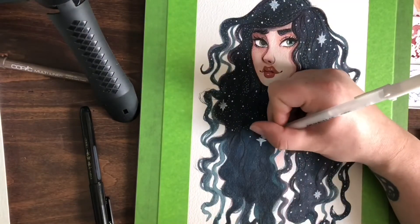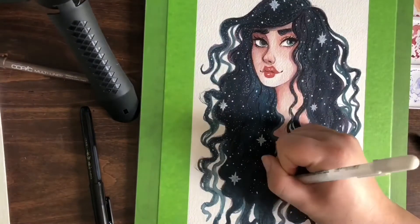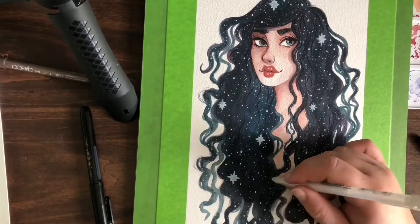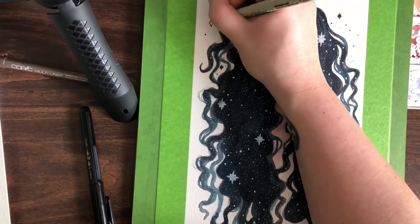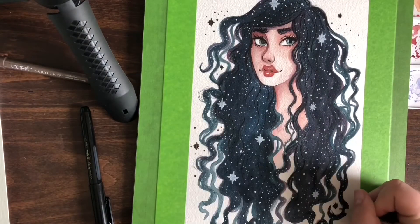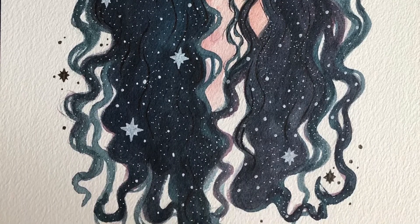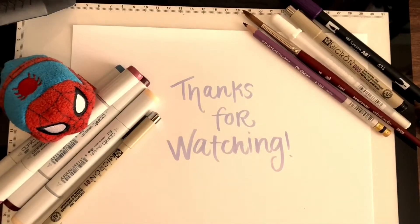I had a very specific mindset for how I wanted the stars to look. As much as I love this part and it can be so relaxing, it's also tedious when your white gel pen doesn't want to flow properly, so you have to carefully place every dot. But it was still so much fun and it came out a lot more fun than I was expecting — just unruly crazy galaxy hair, and I actually love the way it turned out. Thank you so much for watching, I'll catch you in the next one!